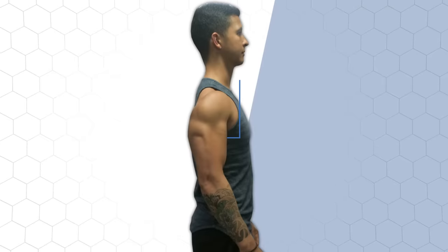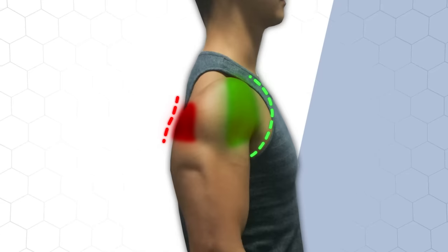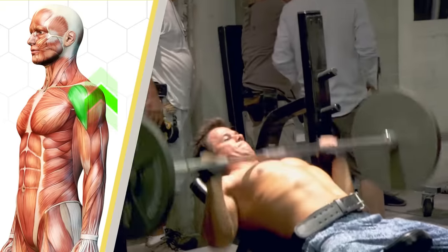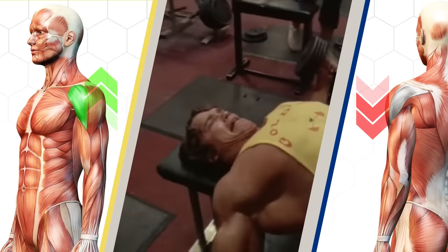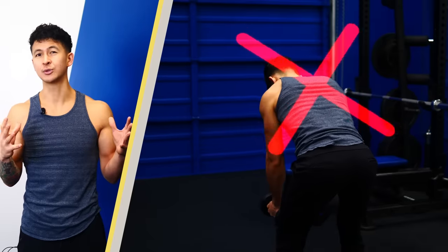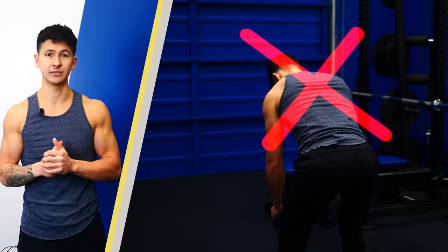Most people's rear delts are underdeveloped, with the front delts being disproportionately overdeveloped in comparison. This happens because we do a ton of pressing work that develops the front delts but very little work for the back side of our shoulders. And the exercises we choose when we decide to work them, like reverse flies, just aren't very effective. Why is this the case and what exercises should you do instead? Let's figure that out with tip number one.